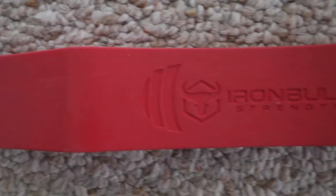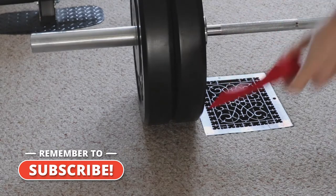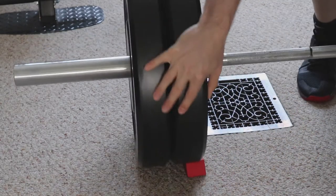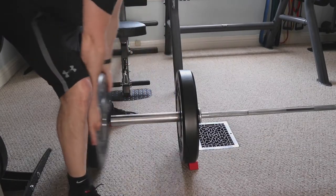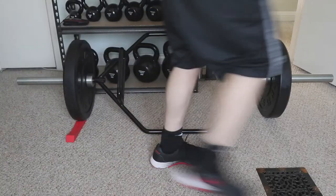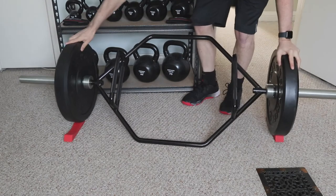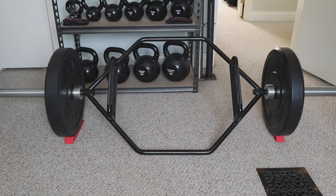Next up, we have the Iron Wedge by Iron Bull. The way these work is you slide one of these under the first plate on each side of your barbell and roll the loaded bar onto the wedges. You add or remove the desired weight and roll the bar off. This is a great option for changing plates on bars that do not have a stable area to use a jack on, such as the example I used with my trap bar earlier.